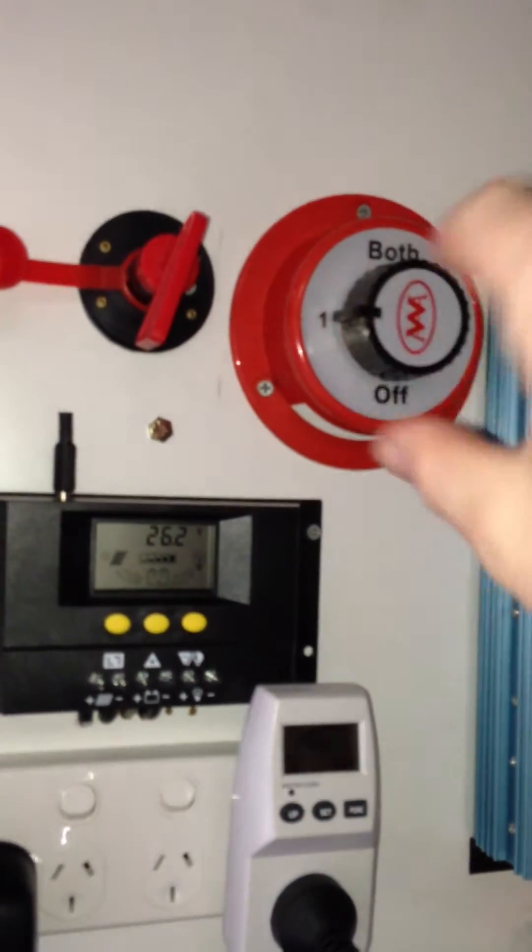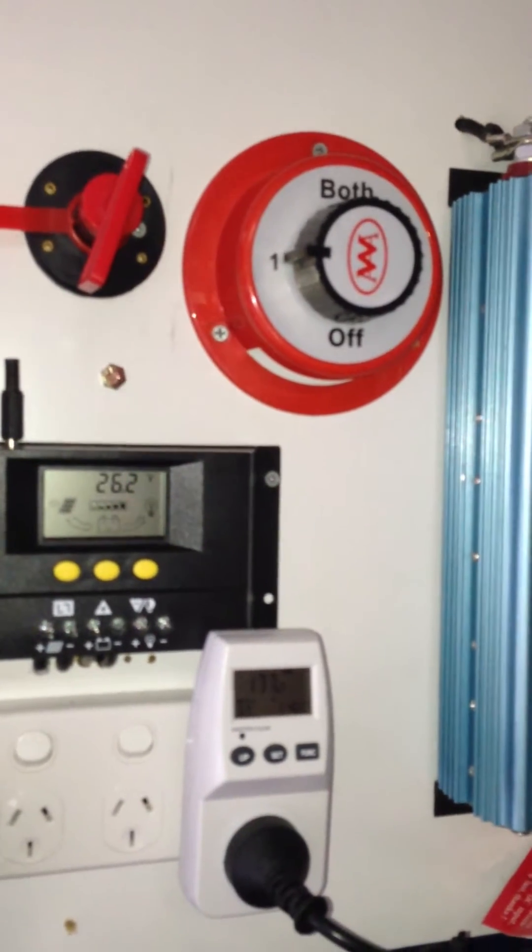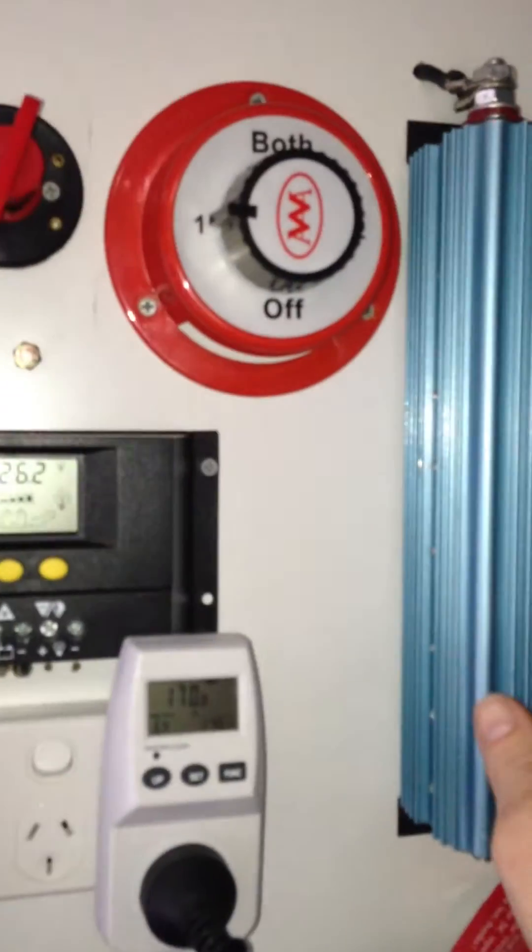That switch there puts it on. There's 5 panels: 2 on the charge controller, 3 on that one.